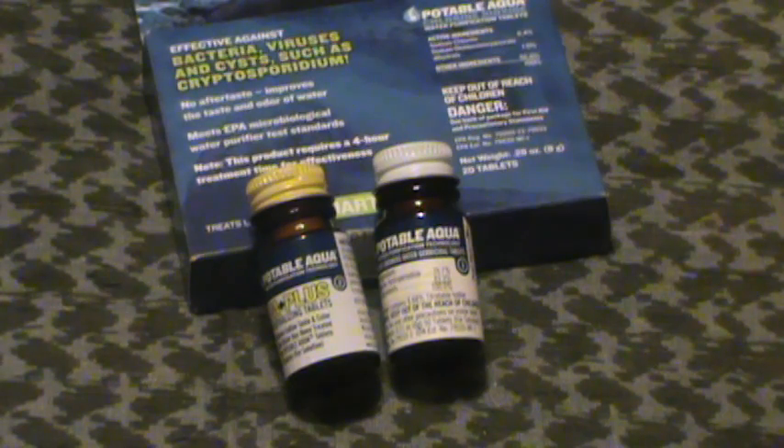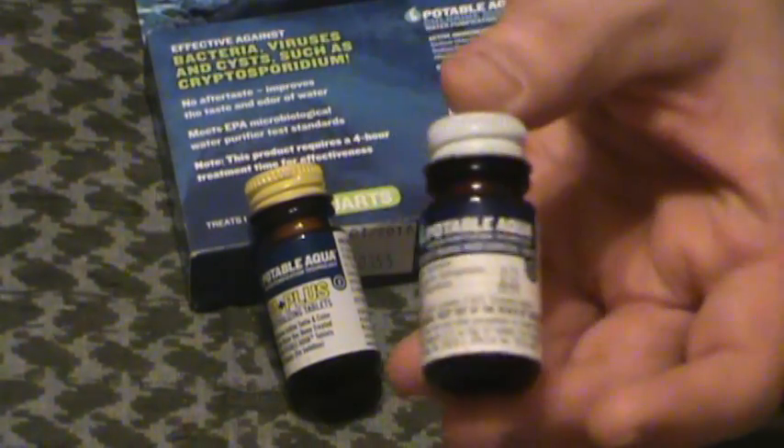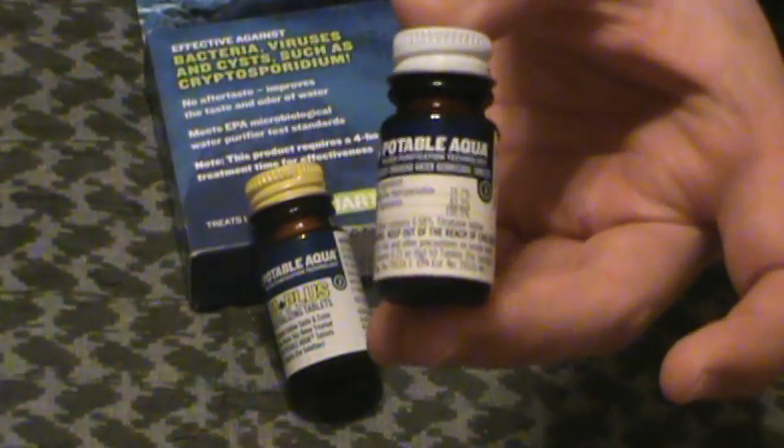Decent option, fairly cheap, fairly reasonable. We're going to compare them to the little Potable Agua chlorine dioxide tablets I did a review on last night. These tablets are iodine-based, so if you're allergic to iodine and have problems with that, this is not going to be the purification method for you.